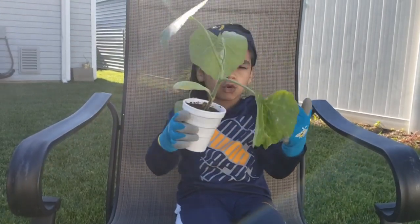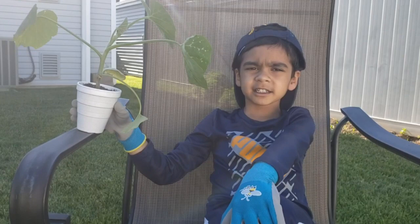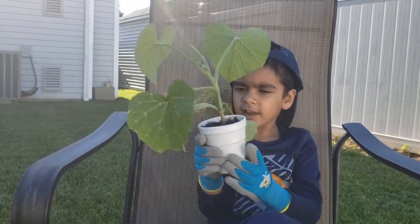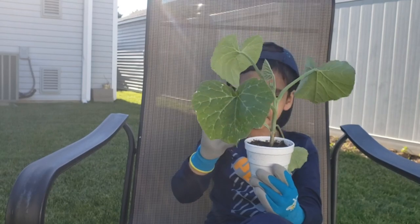Planting pumpkins is so easy. You just need to put in soil, bury it like treasure, and then after one month, this is what you got — a pumpkin plant.